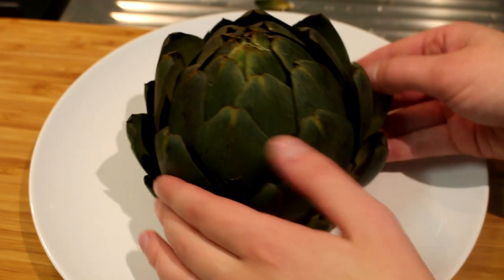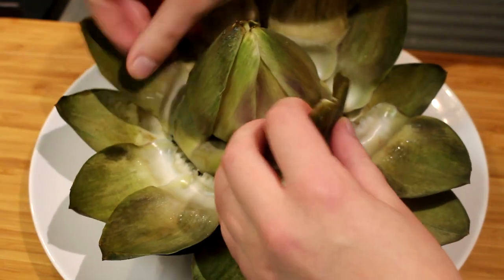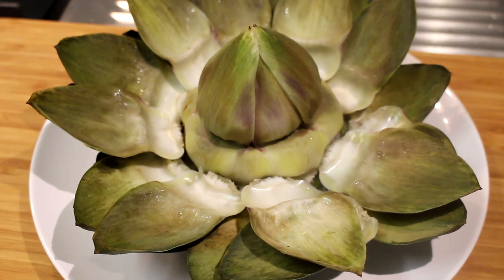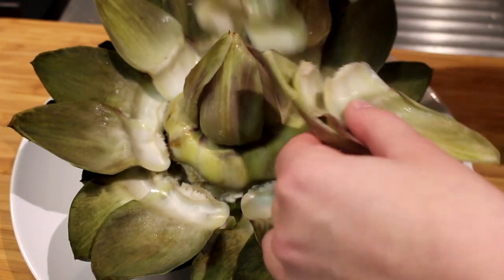I placed it on the serving plate and I'm going to peel open all of the leaves, just pushing them apart to really open it all up like that, until you get to the core. This funny weird-looking thing in the middle is the core of the artichoke.